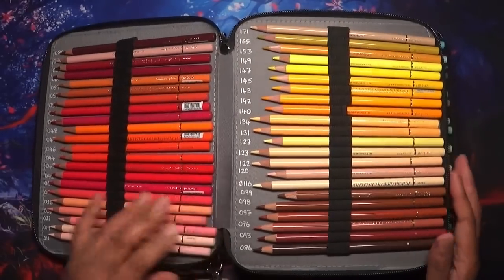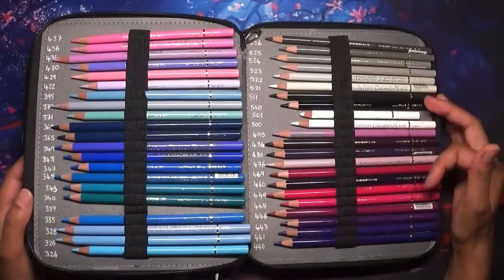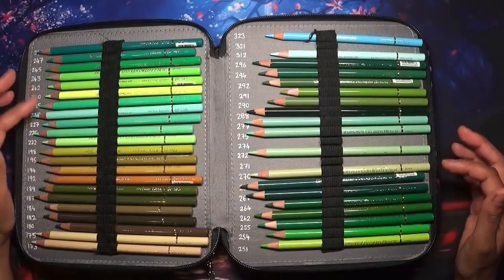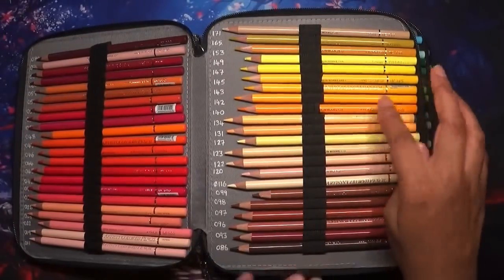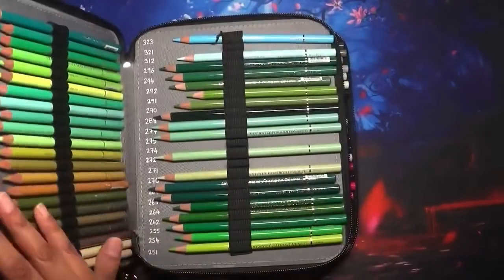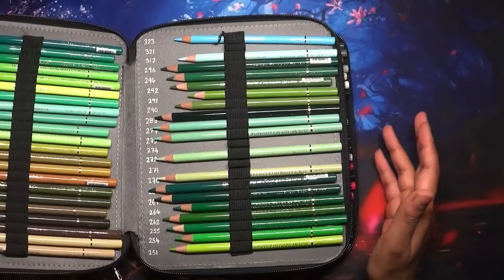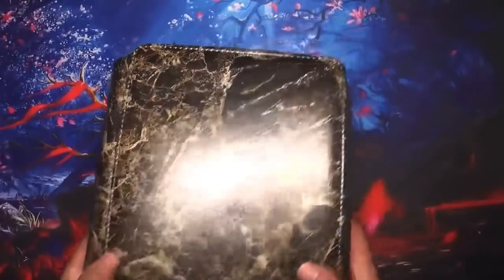These are my Holbein pencils and this is the full set - I've taken a few pencils out, but the pastel coloured pencils are interspersed within here. You've got the usual colour tones and then the pastel tones. I purchased the 50 pastel set initially before investing in the whole set, and I swatched those. I bought the 100 set and then some open stock, and all the pastel ones are within this pencil case.